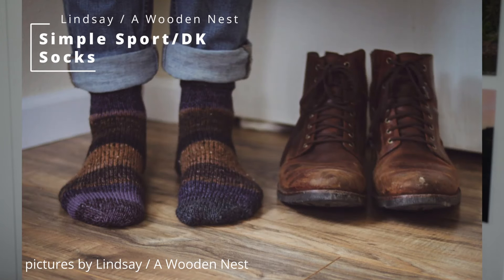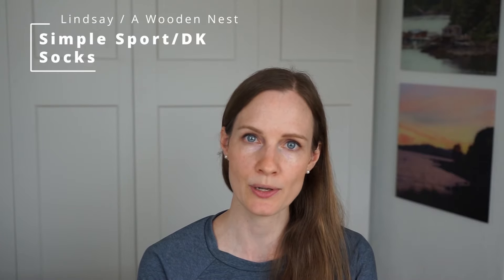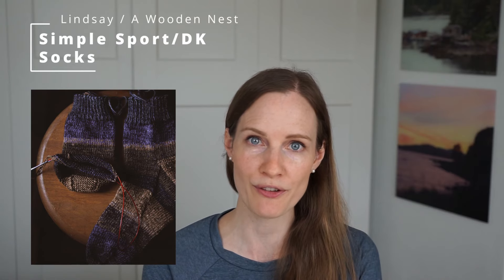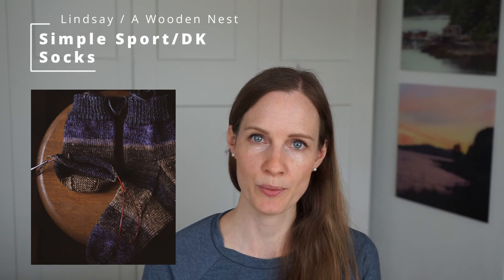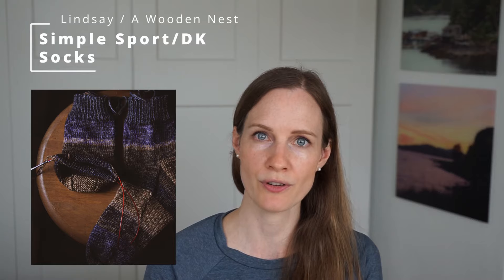The last pattern I want to share is the Simple Sport DK Weight Socks by Lindsay from A Wooden Nest. It's available for free on her website and is a simple stockinette stitch sock knitted cuff-down with a garter heel, which is a bit unusual but I personally really like the look of. If you're looking for a very basic sock pattern in a slightly heavier weight yarn like sport or DK weight, I'd highly recommend checking this one out.